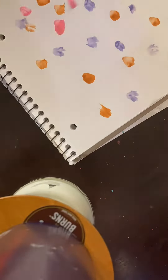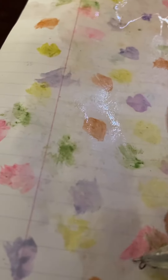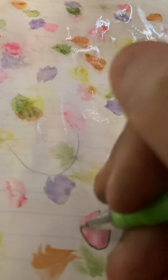You get yourself the water and paint, then a piece of paper, and dab the paint on the paper. Make sure your paint is watered down a lot — you might make the same mistake I did. Then you get your pen, but first let the paint dry.